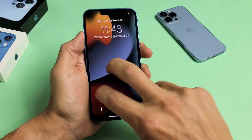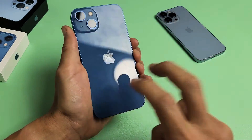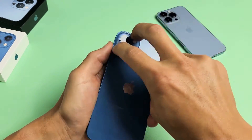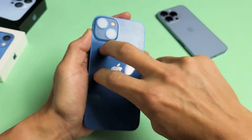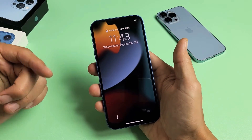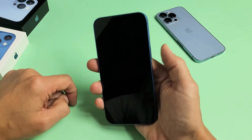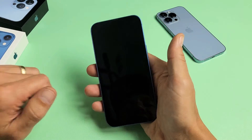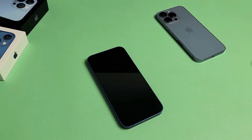Keep tapping all over — front and back, around the camera lens too. Sometimes as you're tapping, the screen just pops on. Note: I'm not responsible if anything happens to your phone. If you're still stuck in a boot loop after tapping, go ahead and restart again — volume up, volume down, press and hold the power button until you see the Apple logo, then let go.